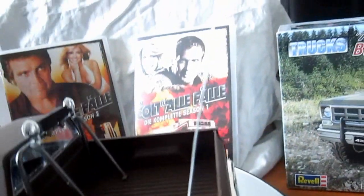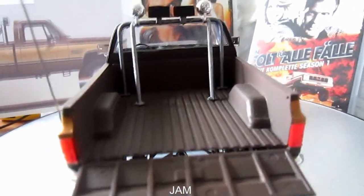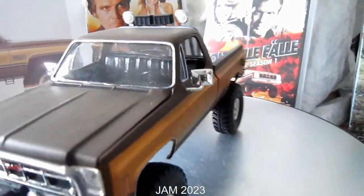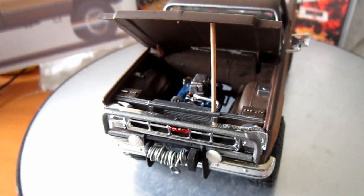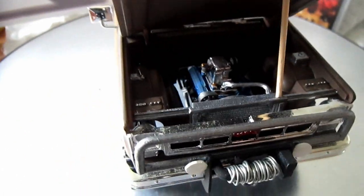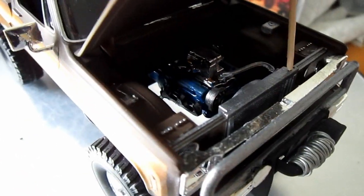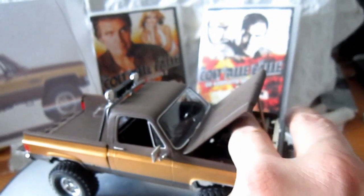Inside there's not much to be honest - a little dashboard, some gauges, and that's it. The antenna is made from iron wire, which really works well. I absolutely love these shows from my childhood. You can see the engine - there's not really much underneath but we painted it and used some dark tones, so when you look at it closely you can see it a lot better.